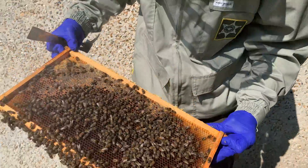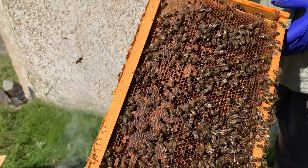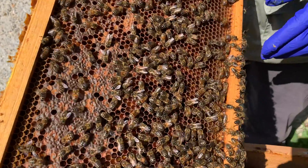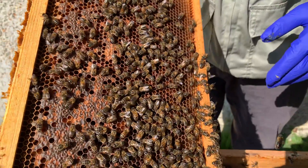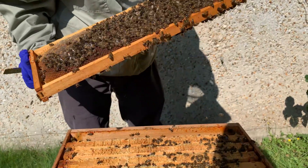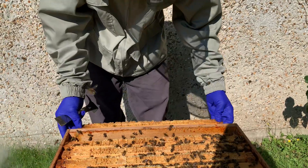So first frame. Let's have a look and get a nice view of the pollen. This will be used as their winter stores. Just check to see — I don't see the queen, so we'll just leave one out.